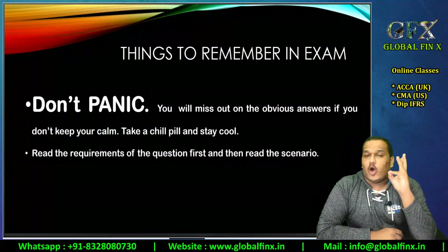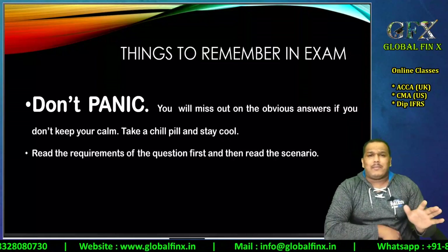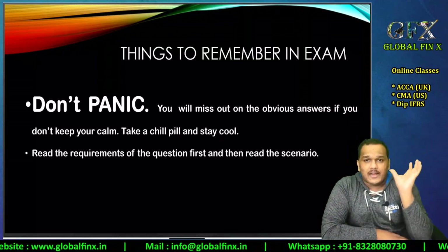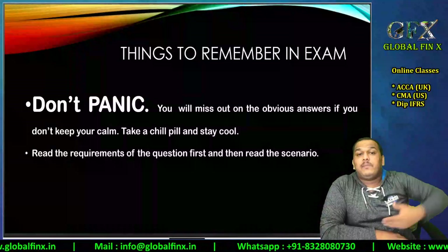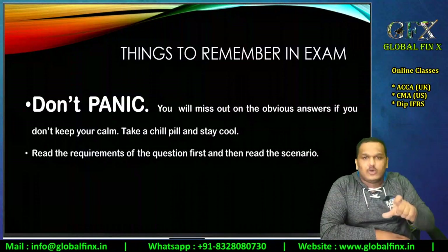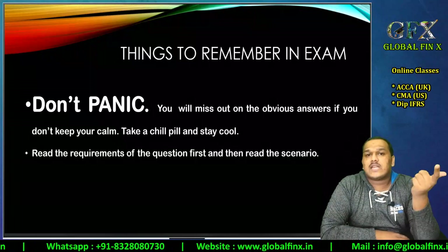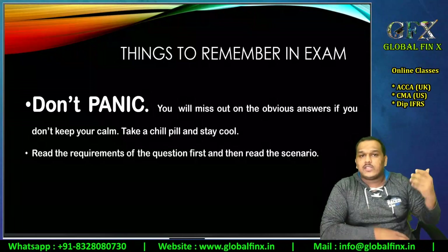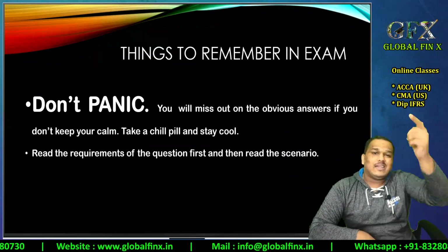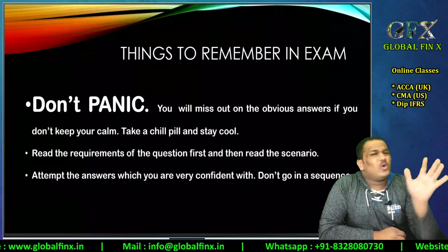Read the requirements of the question first, not the scenario. This applies to Audit and Assurance, APM, SBR, SBL, AAA — any paper. In AFM, questions can be two to three pages long with requirements at the bottom. If students read all two to three pages first and then go to the requirements, they don't remember anything and must re-read everything. Reading requirements first means your brain subconsciously starts identifying relevant information as you read the scenario.